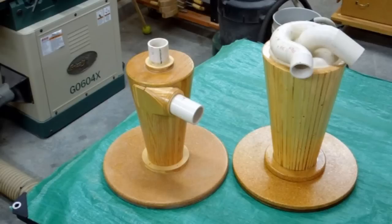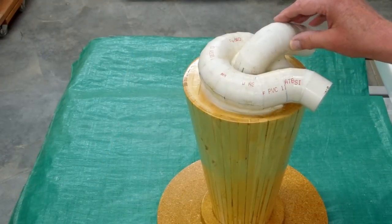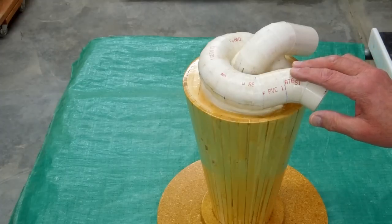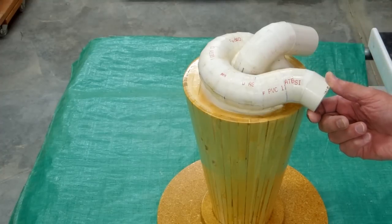Any fine material which somehow escapes the cyclone enters a paper bag in your shop vac. The paper bag has a large surface area, collects the fine material, and keeps it from plugging the pleated filter in the center of the shop vac. This keeps the air velocity high, keeps the motor cool, and increases the efficiency of our collection hose.